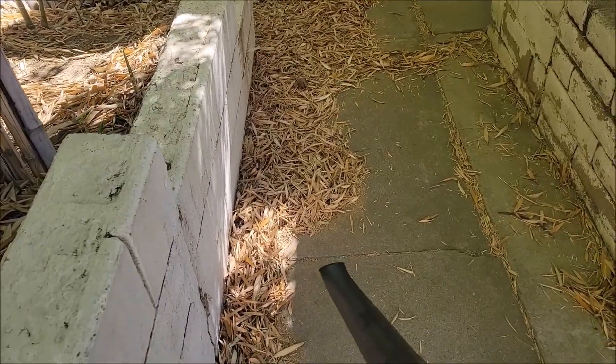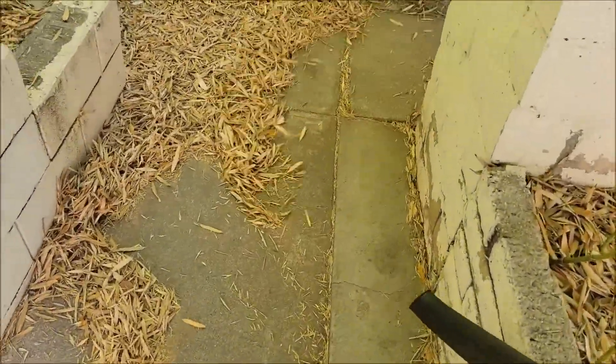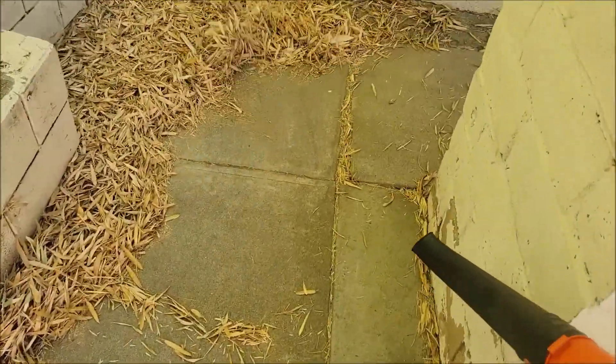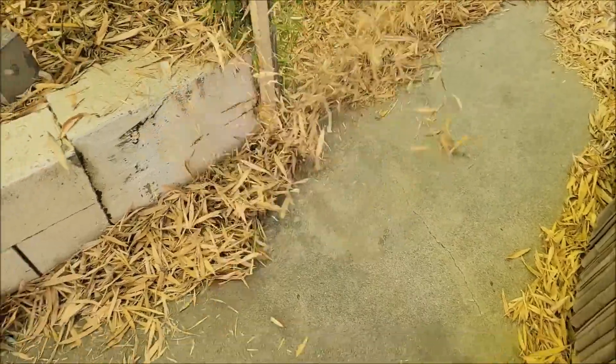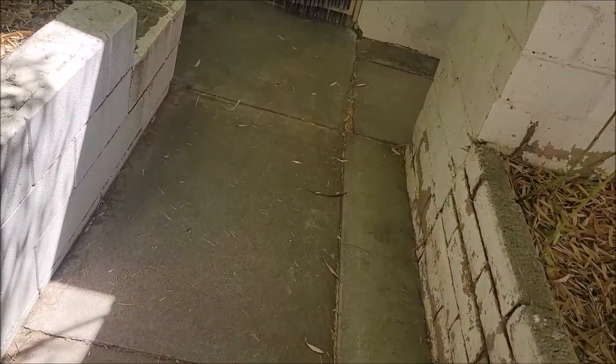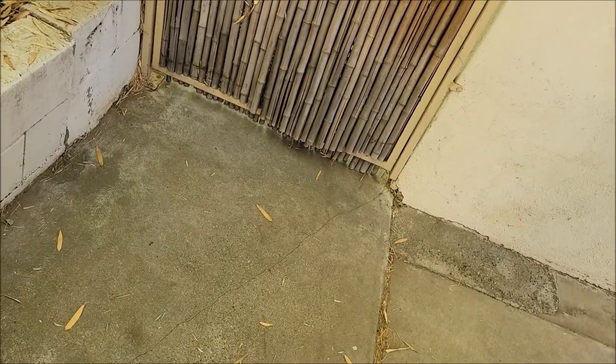Okay, here comes the real challenge. I'd say that the Black & Decker leaf blower won that battle. Did a good job.